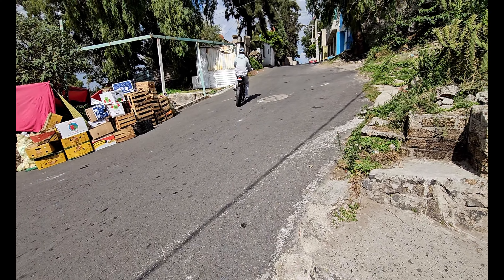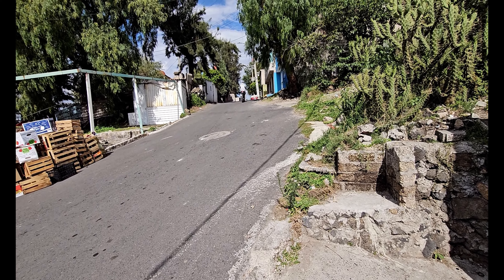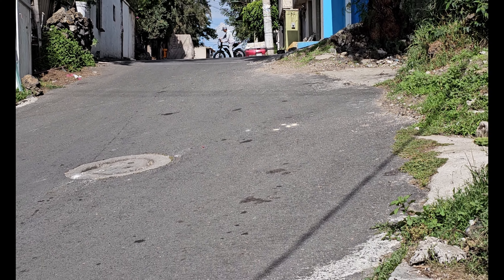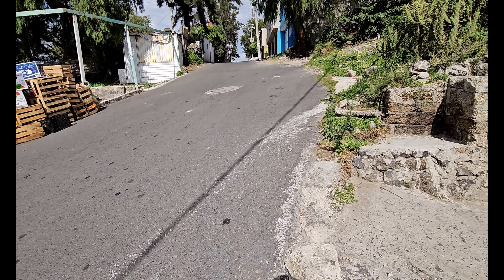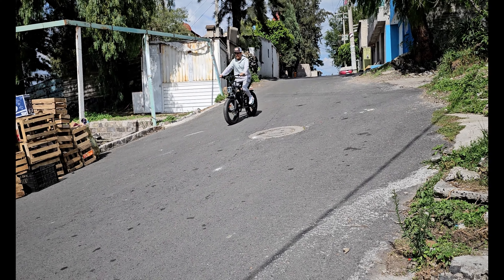Tiene 500 watts. Y tienen la opción de pedalear para que suban una subida más rápido. Ya subió la subida. Tiene una inclinación aproximada de 48 a 50 grados esta subida. La cámara no se aprecia bien pero esta subida sí está potente.